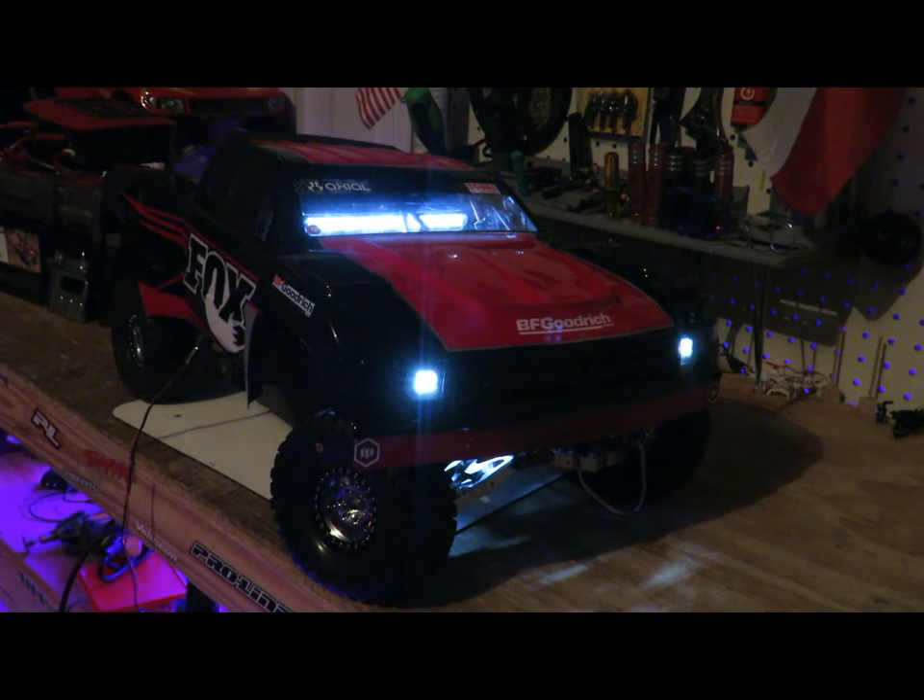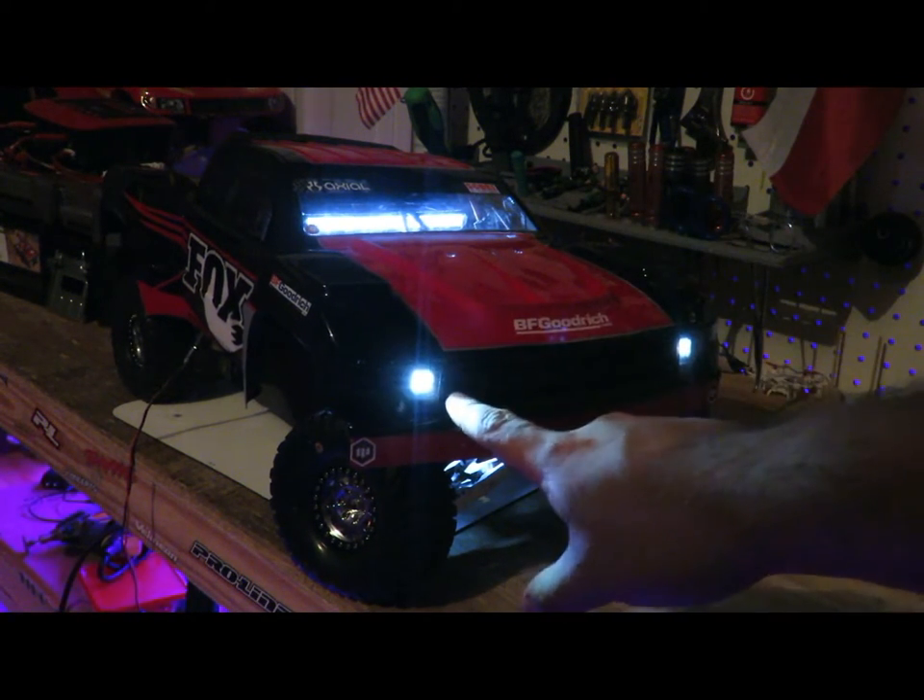Hey, what is up everyone, this is Flash from Flash Hobbies. You're probably wondering why it's so dark in here — usually my videos are pretty well lit. Today's video is actually going to be on lights.